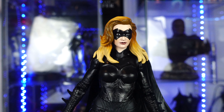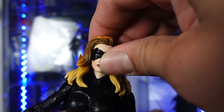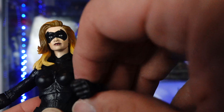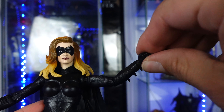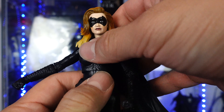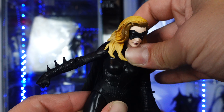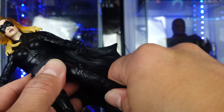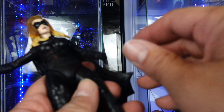You're going to get your standard DC Multiverse articulation. The head sculpt rotates and goes up and down. Arms go in and out, forward and back. Upper arms swivel. Double-jointed bicep. The hand rotates and also has a hinge. She's got two points of articulation in the waist and an ab crunch — pretty good range of motion. Legs go in and out, forward and back. Double-jointed at the knees, and then the whole ankle pivot with toe articulation.